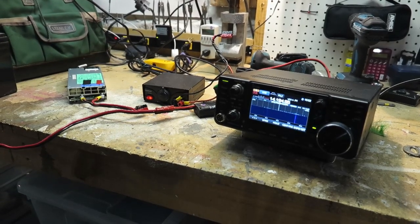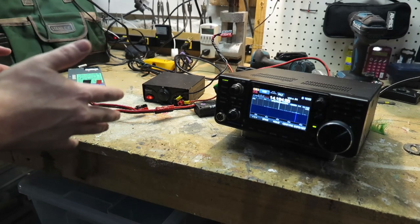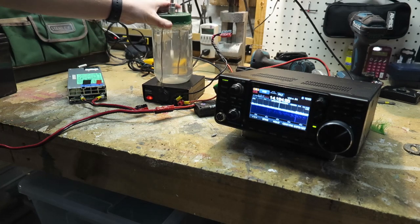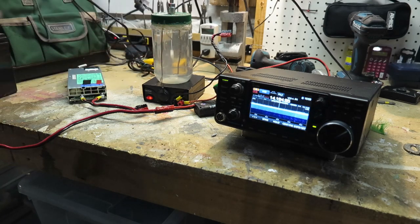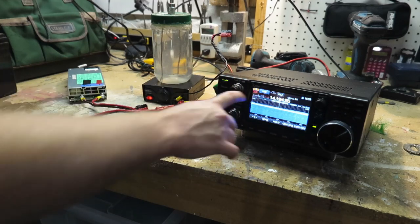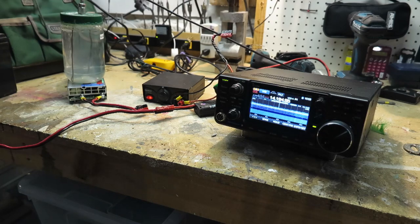With the dummy load placed directly on top of the HP server-grade power supply, you do see quite a bit of scanning-like noise, but if I move it away it's almost completely gone. Switching back to the battery, just look how much cleaner the signal is. Switching back to the Radio Shack power supply — quite a bit more noisy. But the HP server supply is still noisier than the Radio Shack, yet neither can hold a candle to a battery. With dummy loads placed on the unloaded power supplies, the Radio Shack shows almost an S3 of noise, while the HP shows about S1.